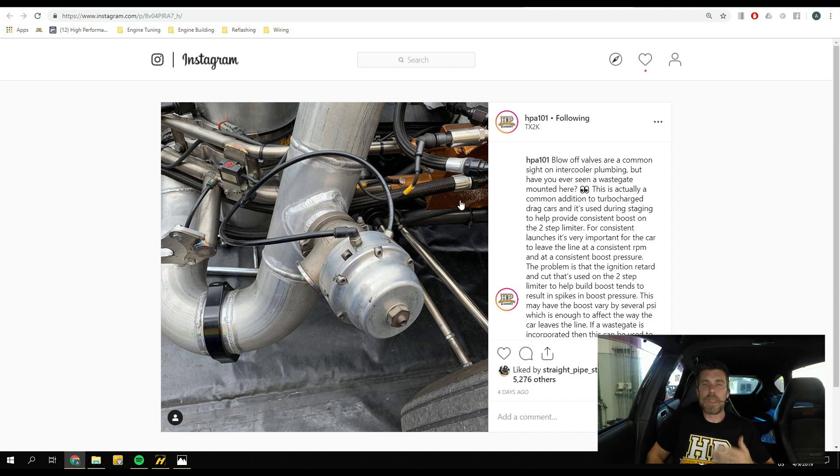Back to our external wastegate. During staging with a two-step launch limiter, the ECU uses a lot of ignition cut and ignition retard to help build boost. This passes unburned fuel and air through the combustion chamber, which then explodes in the exhaust, providing exhaust energy to spool the turbocharger. However, this creates sharp pressure spikes in the exhaust manifold, causing spikes in energy delivered to the turbo, making it very hard to keep boost pressure absolutely rock stable — it can fluctuate a few PSI or more.